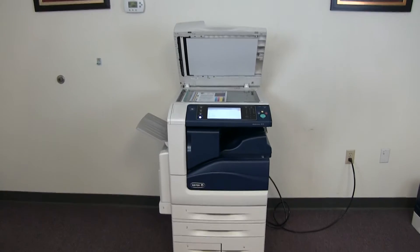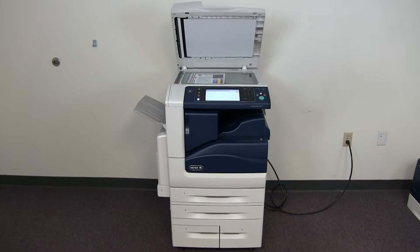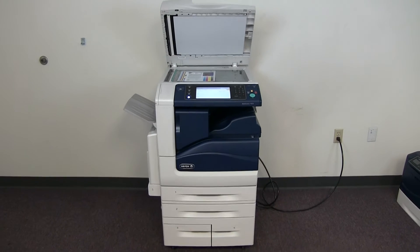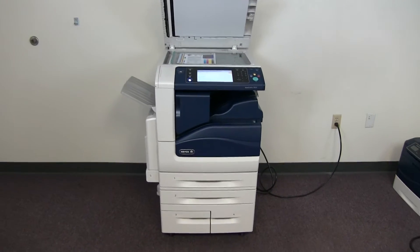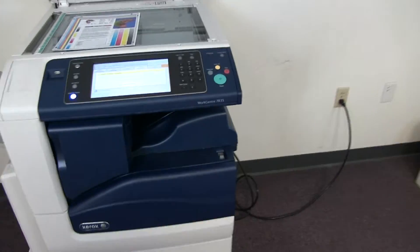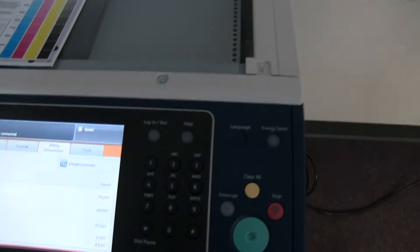This machine is a Xerox WorkCenter 7835. It's a 35 page per minute multi-function color copier with network printer, network scanner, and it also has fax. It has five paper trays — four on the front plus the bypass on the left — and it comes with the upgraded internal stapling finisher.